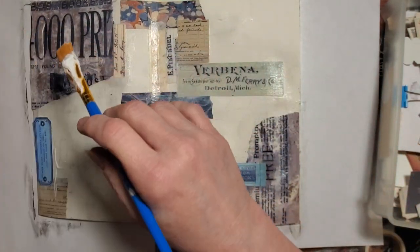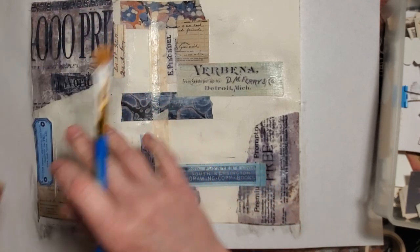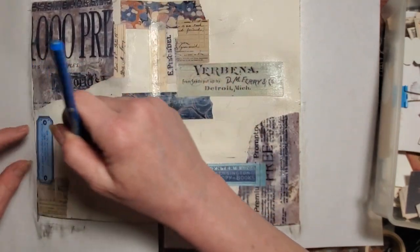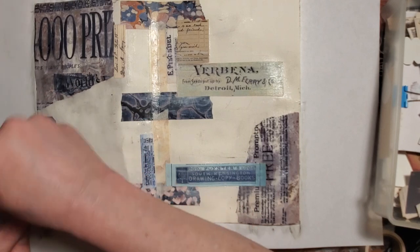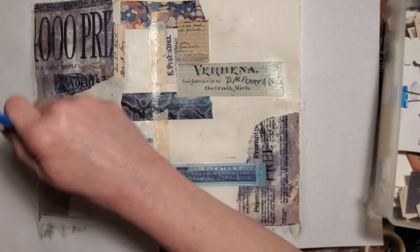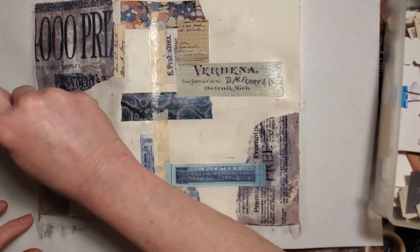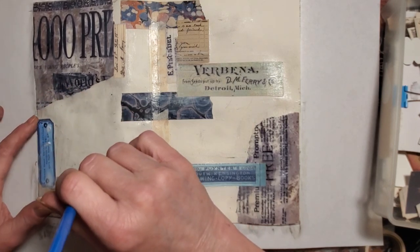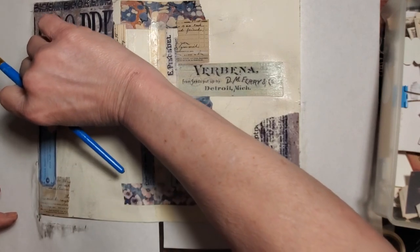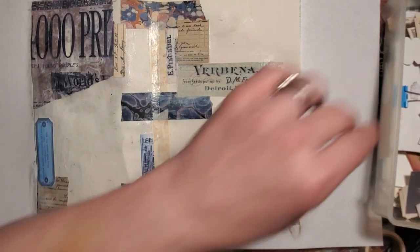I'm not leaving myself enough edge in this corner — it's lifting right here because I didn't get enough medium on. My advice: if you are doing this, leave yourself a tiny little gap between the edge of your page. You can always bring something back in over that and cover it later, or cover it with your black edging. It is easier to get this to stay down if you've got a little bit of your edge there to apply matte medium to.